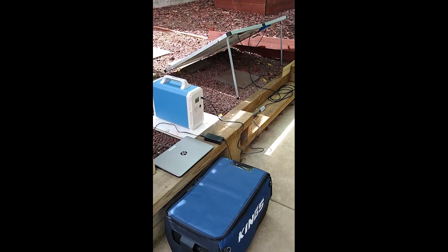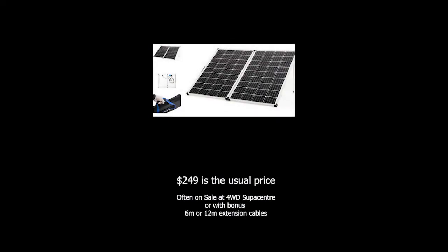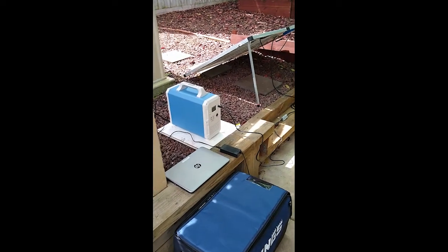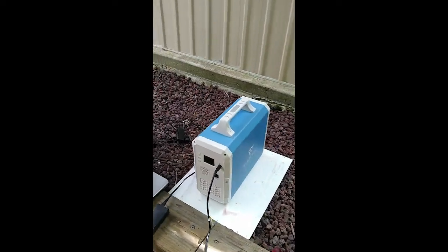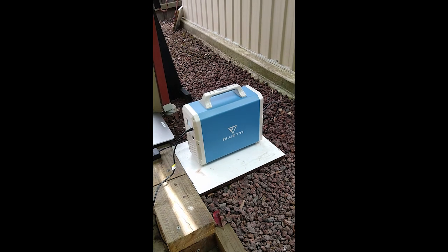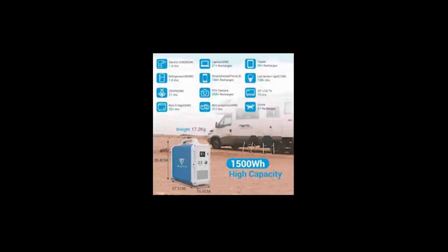A 250-watt King Solar panel, which costs about $189 on special, and that's hooked up to a Bluetti EB150, which here in Australia was just purchased for $1,299 — also on special.